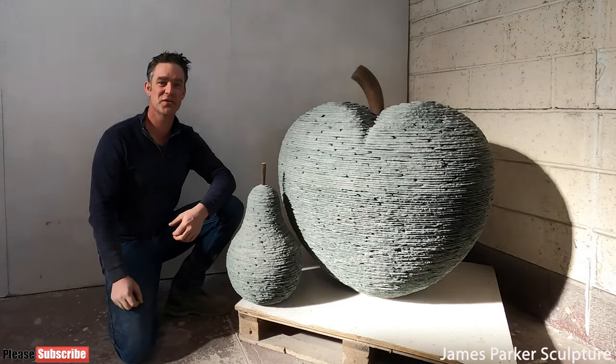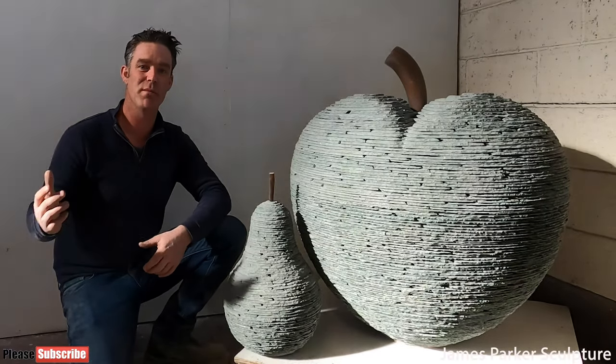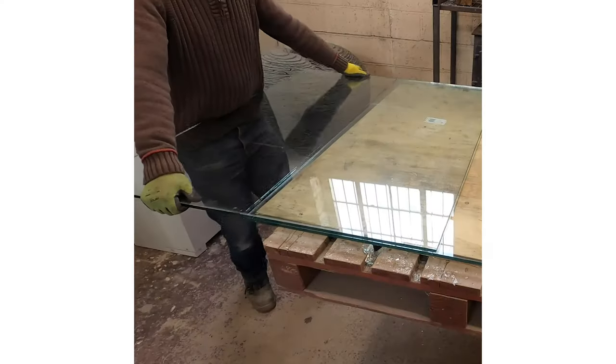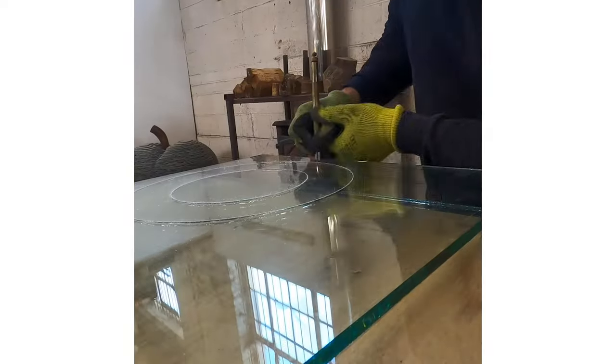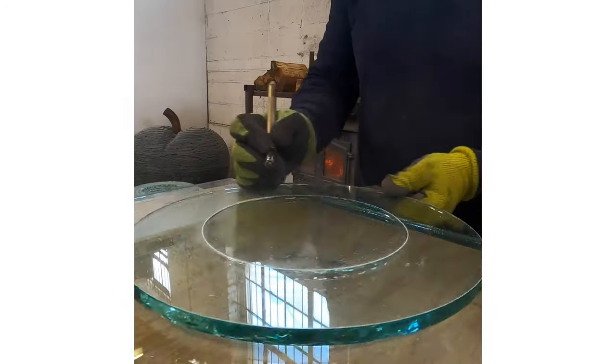Hello everyone, welcome back to James Parker Sculpture. In this video I'm going to be unboxing my largest ever bronze sculpture. I'm James, and if this is your first visit to my channel and you enjoy seeing beautiful things being made, then smash that subscribe button and don't forget to ring the bell and allow notifications so that you never miss another video.